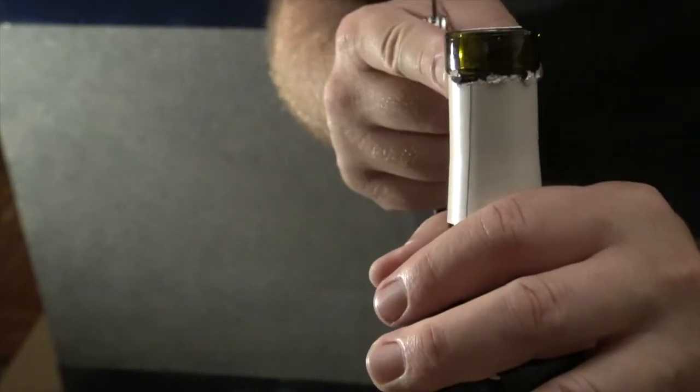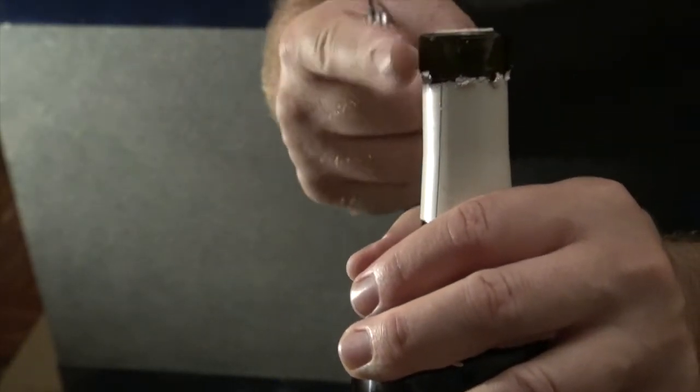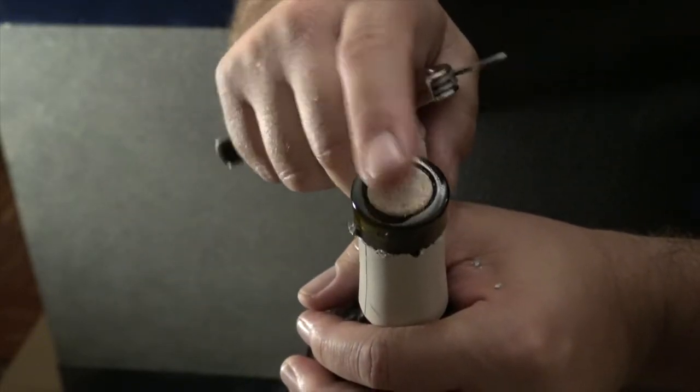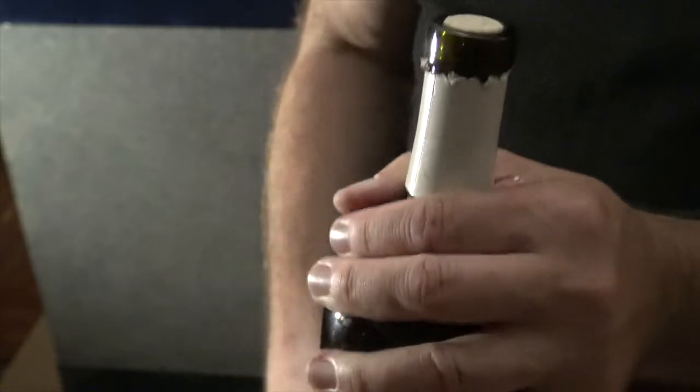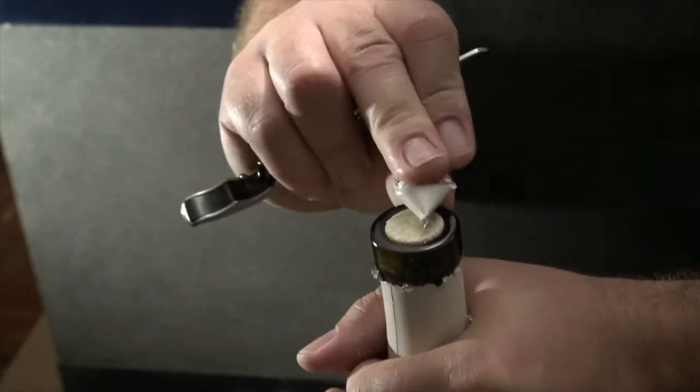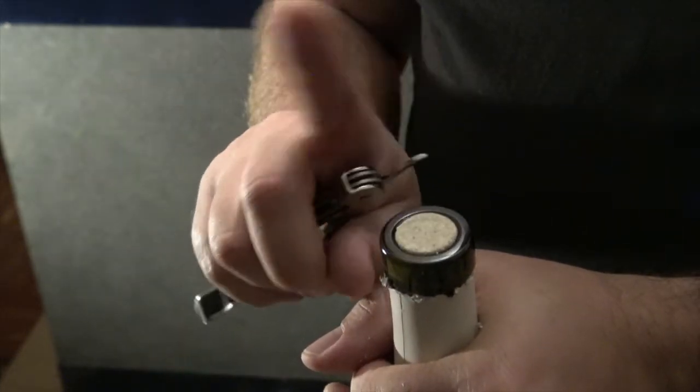What you end up with is a clean line right here that keeps this foil from going inside your bottle. You don't want it to go inside your bottle — if you chip away at the top like people do, you'll get aluminum foil in there, which is no good. The bottle is cut down to the second lip to avoid contamination from the capsule so that no metal gets in and contaminates the wine.